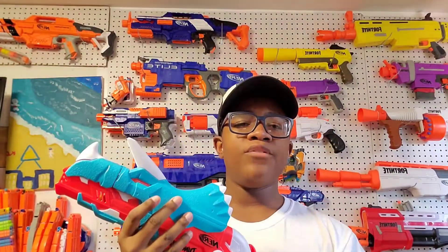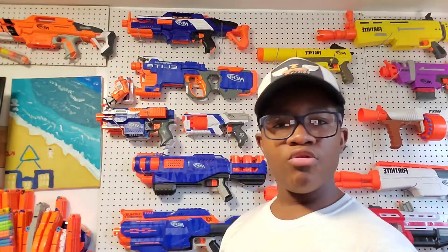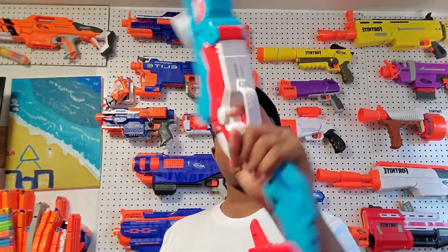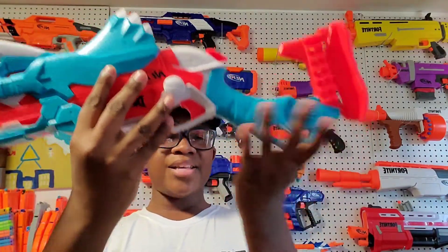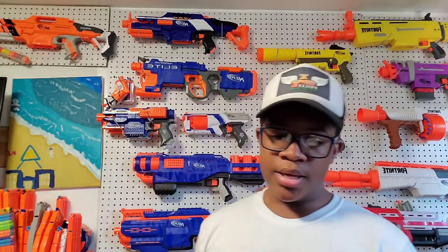Next guys, you have a grip right here - kind of reminds me of the Nerf Zombies Sledge Fire and another gun, it might be like the Nerf Rival X-Series Saturn. In my opinion the grip is pretty cool. And then you have this big rear back sling mount right here - it's a really big assembly they put on. You can attach a strap if you want.